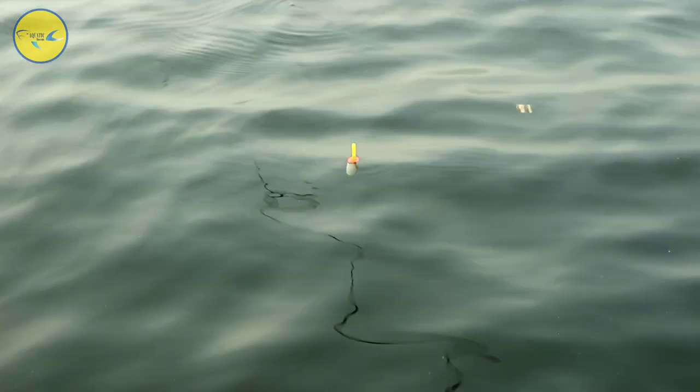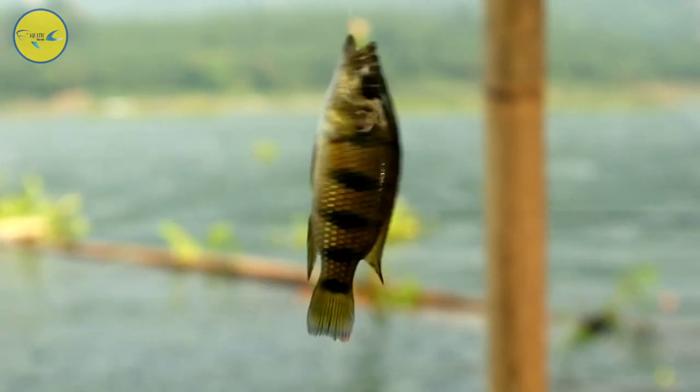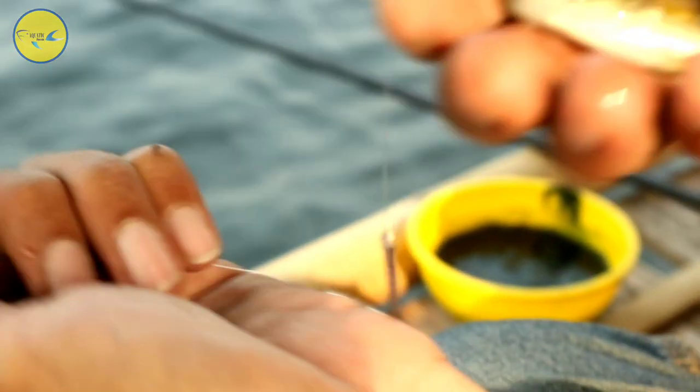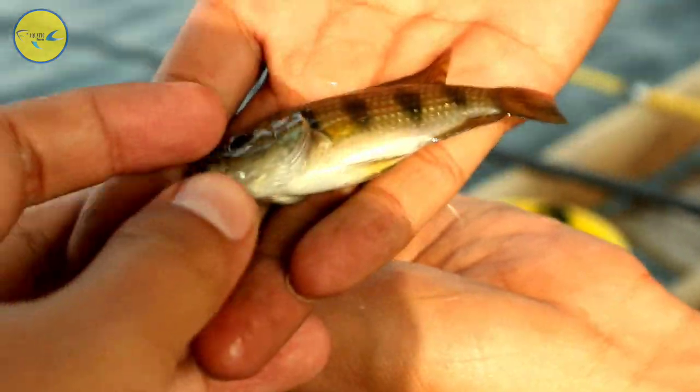Sebentar lagi teman saya strike. Ikan pertama berhasil landed! Jadi ikannya seperti ini teman-teman. Kayak ada spot-spotnya di bagian badan. Dan kalau diidentifikasi, sepertinya ini jenis spotted tilapia ya.